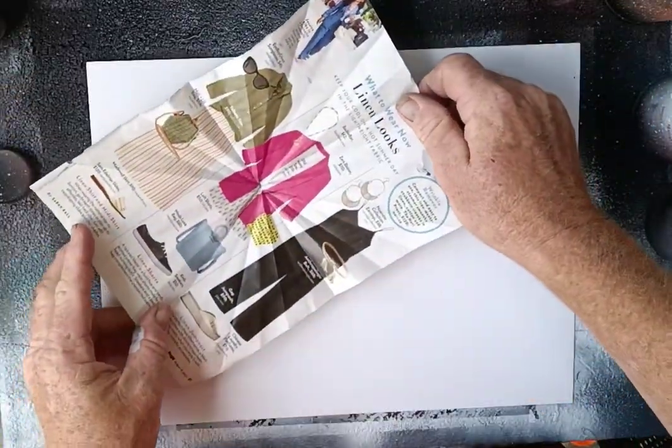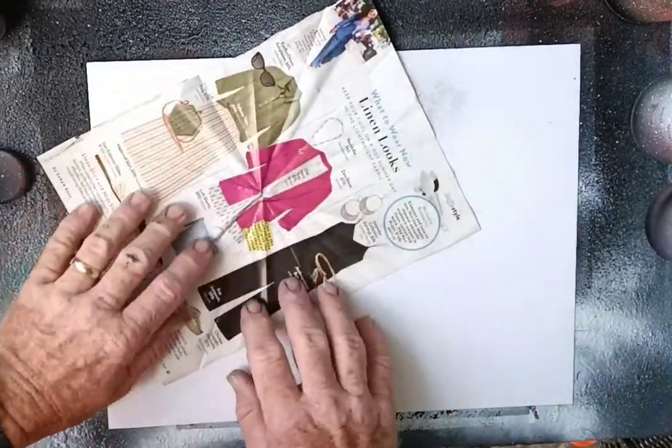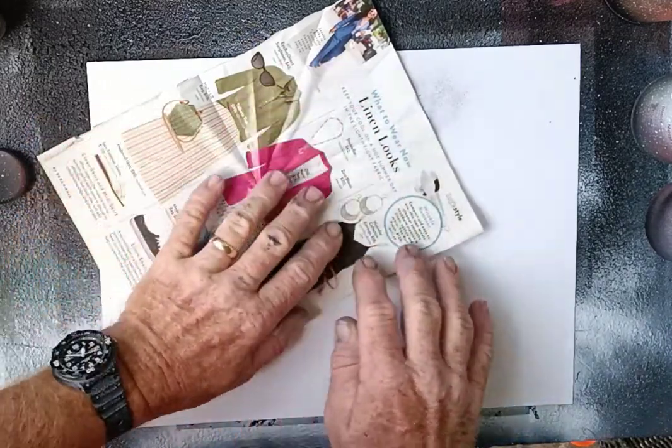We set the folded magazine right on top of our moon and gently touch it. We want all these creases to stay up so they leave white in some places and pick up white in others.